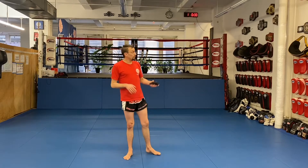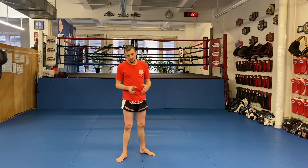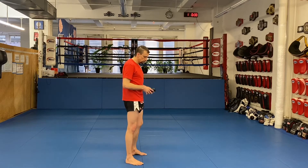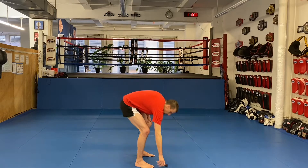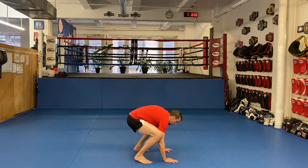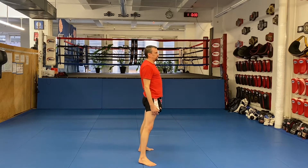First up, warm-ups. We've got the timer here, we're gonna use it. 30-second sets — you can do it for reps if you want, I suggest 20, or you can just follow along with me, or set your own time and do a minute. I'm doing 30-second sets. First exercise is the squat thrust — very simple. I'll show you then I'll start the clock. Shoulder width, hands down.